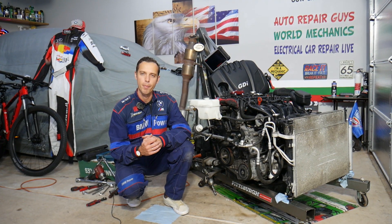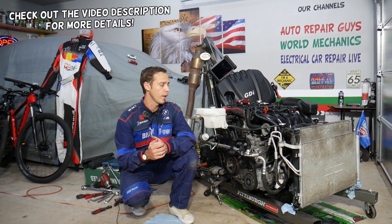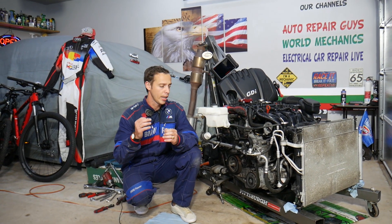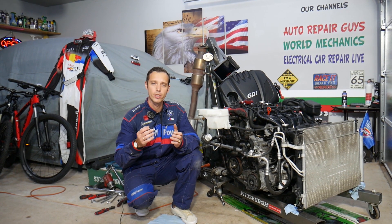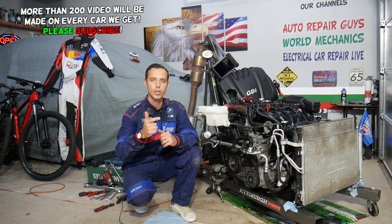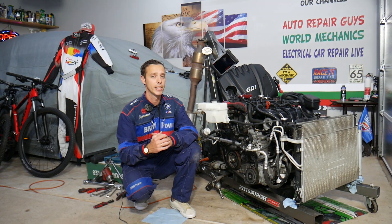Hey guys, welcome back to Electrical Car Repair Life. Thank you for watching and subscribing to the channel. Today's video will be super helpful to any of you with a Hyundai Tucson who have a check engine light on and any of the codes such as P0078, P0079, or P0080. Stay with us — we'll explain what most likely causes that and how to fix it.